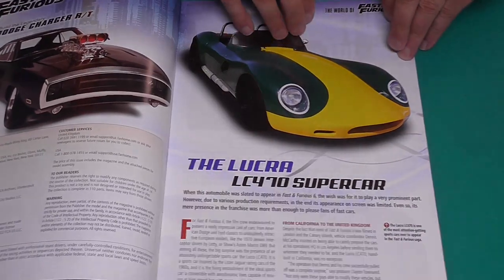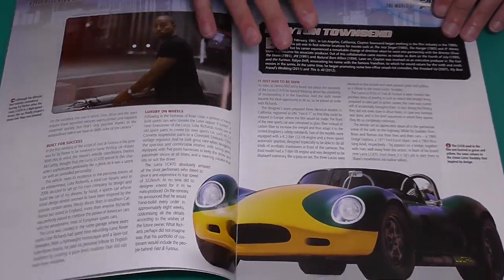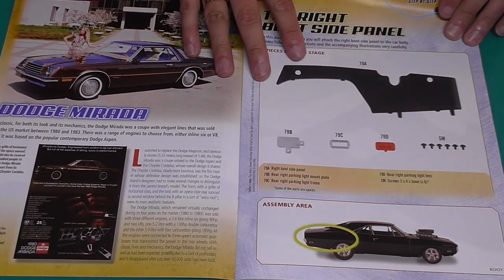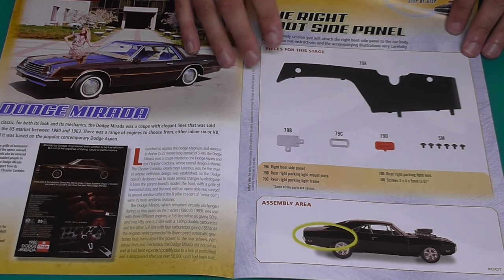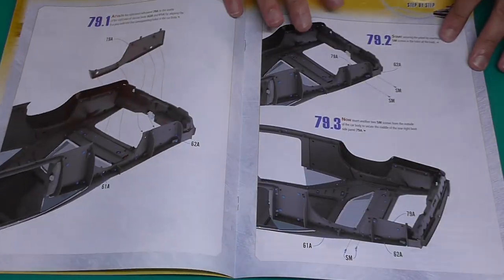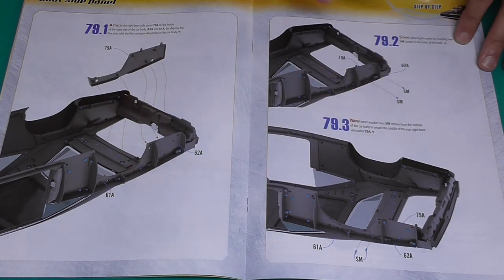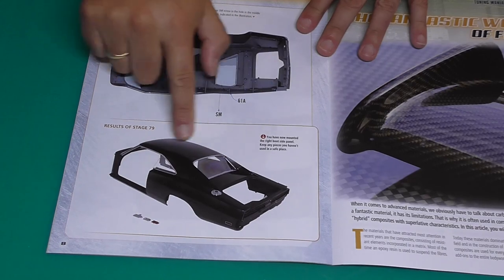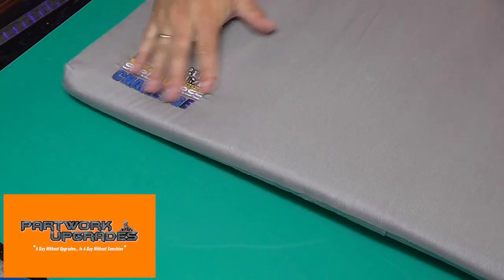So this is issue 79, let me just show you through the magazine one last time. As you can see lots to do with other Dodges and stuff, but we have got bodywork panels and reflectors to put on — pretty much like we did last time — which means I am going to use my part work upgrades mat to get all this in. And this time it's the special edition sprue versus challenge mat — I do love this mat.